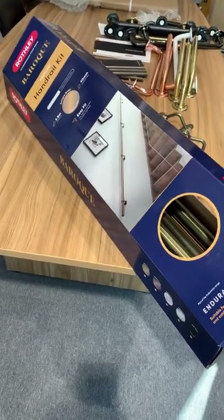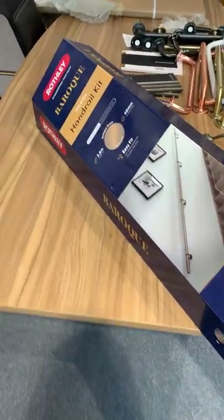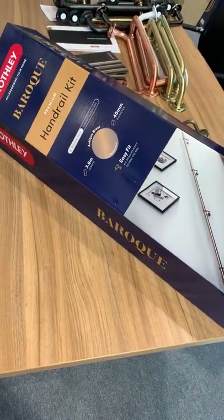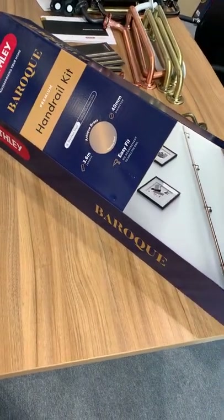Hi, so we get asked loads of questions about our handrail kits and I just want to explain to people what our handrail consists of and why we have two different types of brackets, which I'll explain in this short video.